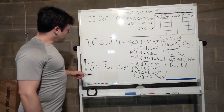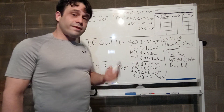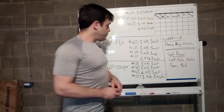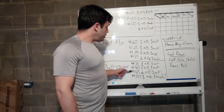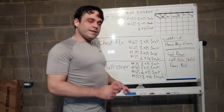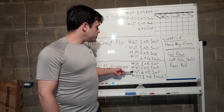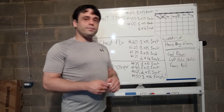Moving on to dumbbell pullovers, again gradually increasing the weight. Started at 35 pounds for one set of 15, making sure I had the form down and was engaging the right muscles. Then 40 pounds, 45 pounds for two sets of 15. I was thinking about stopping, but decided to finish strong — 50 pounds on the pullover for one set of 12 as my big finish.